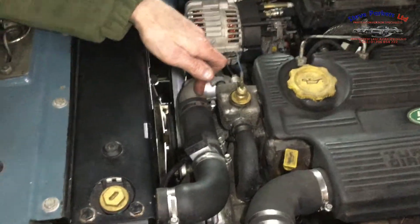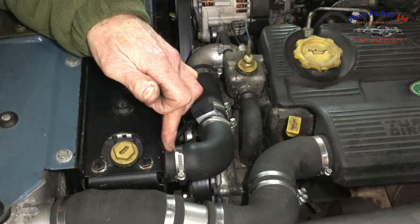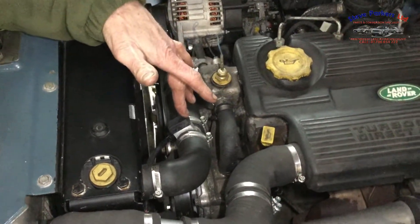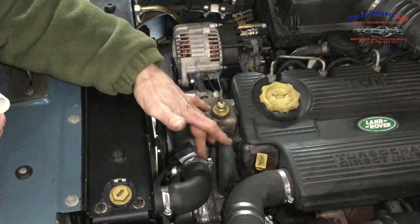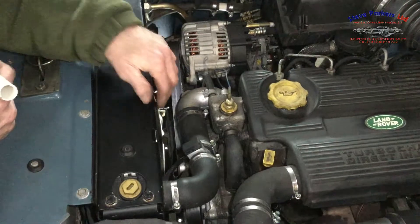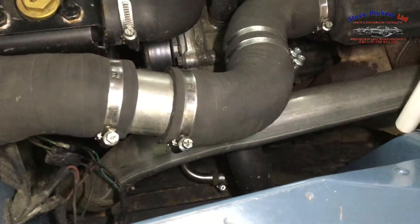We have the top hose fitted on the thermostat housing into the top radiator connection. On this one we've had to cut it because we fit the Revetek electric fans, and this is the temperature sensor — so we have to cut it into the top hose to make that secure. We'll try and show you the bottom manifold now — it's difficult to see because it's quite confined down there.